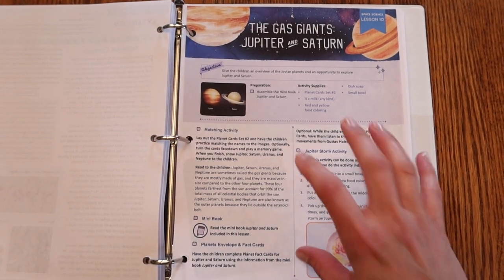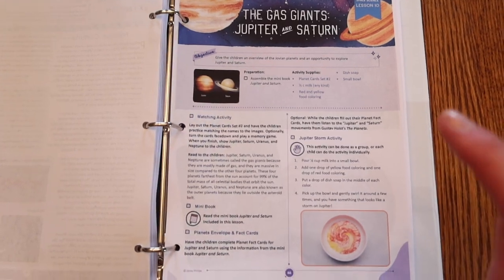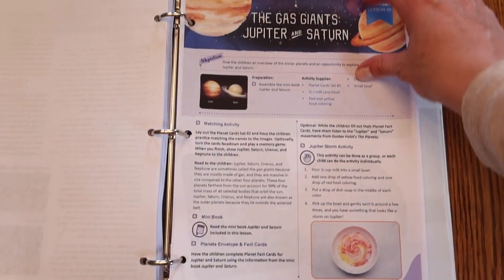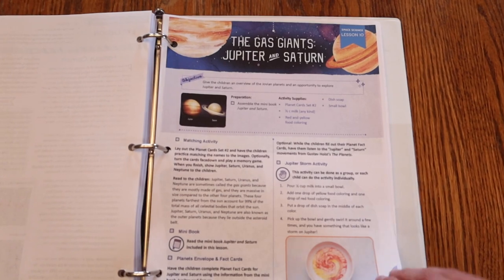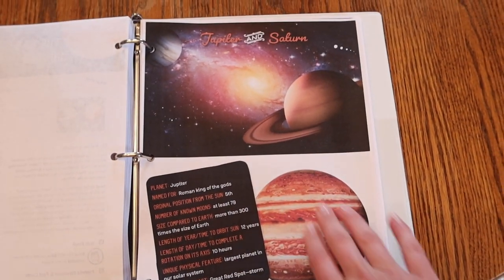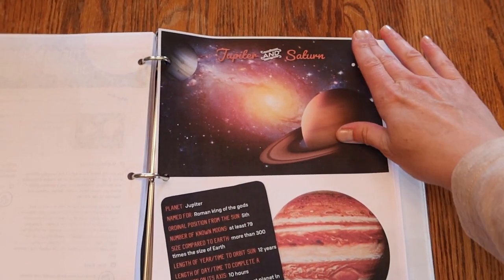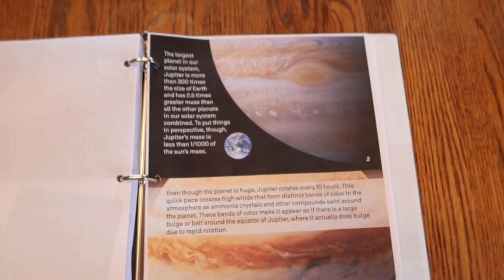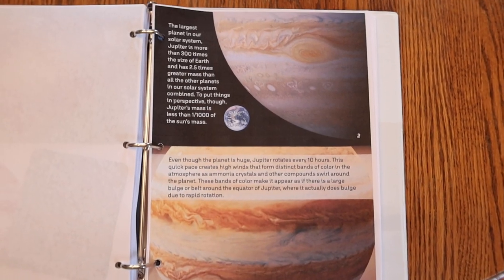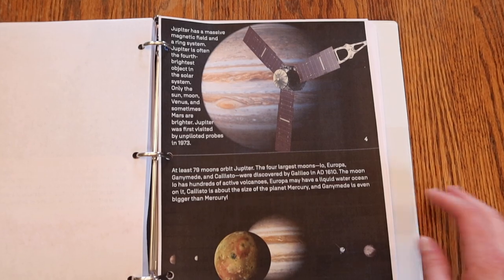Let me show you the print quality. With this study there are always a lot of mini books, and because it was a space unit it required a lot of pictures. I think it has really great quality — the planets look super clear, you can see all the stars. That's better than my old printer. I'm actually really, really impressed.